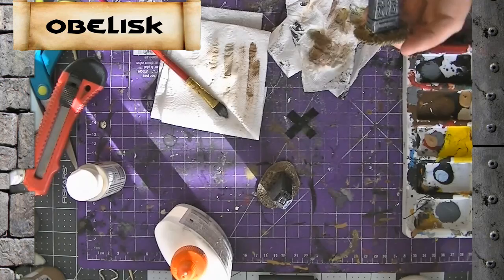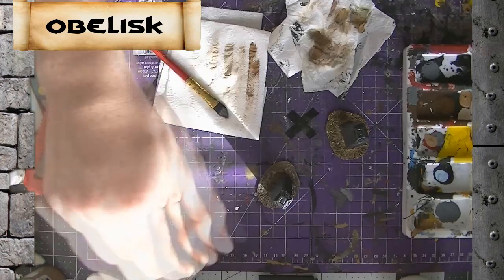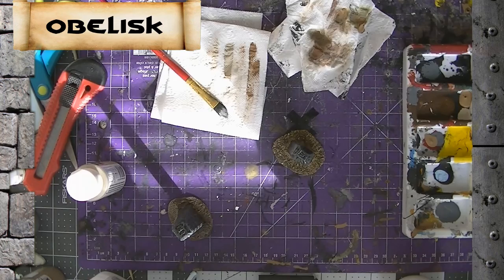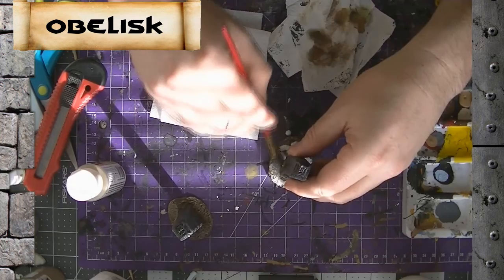So that's the obelisks together, looking pretty good. Before we do the other one off camera, we'll take some 50/50 white glue and just seal those rocks down so they don't come off when we go to paint them. There's our mixture — 50/50. Then go back in with our brush and spread that in. Just let that dry for a few hours and then we can go back in and paint it.